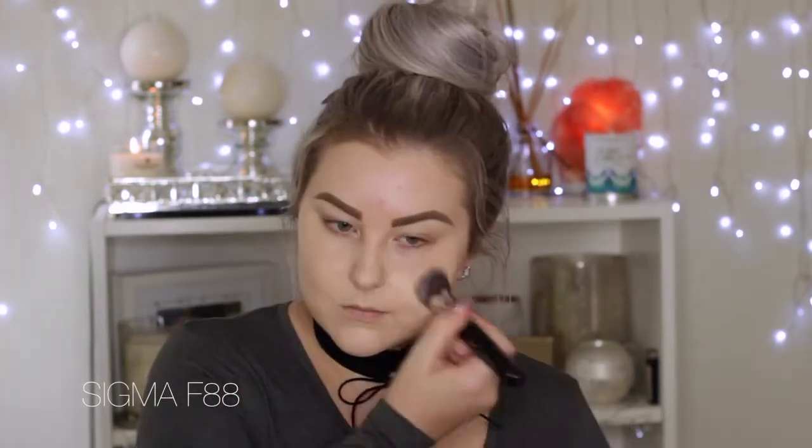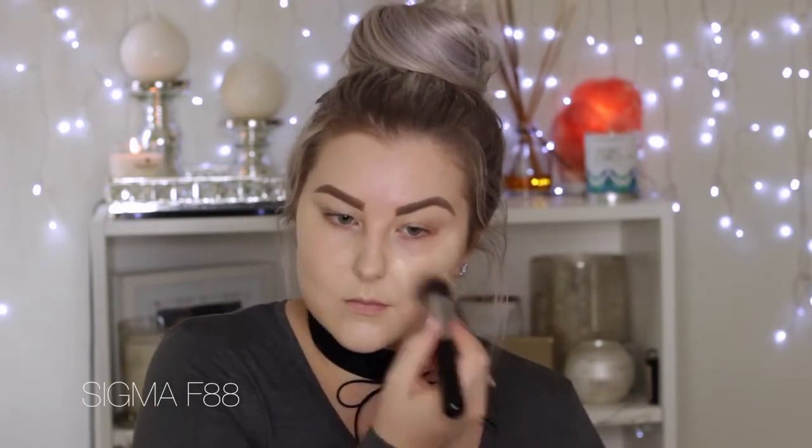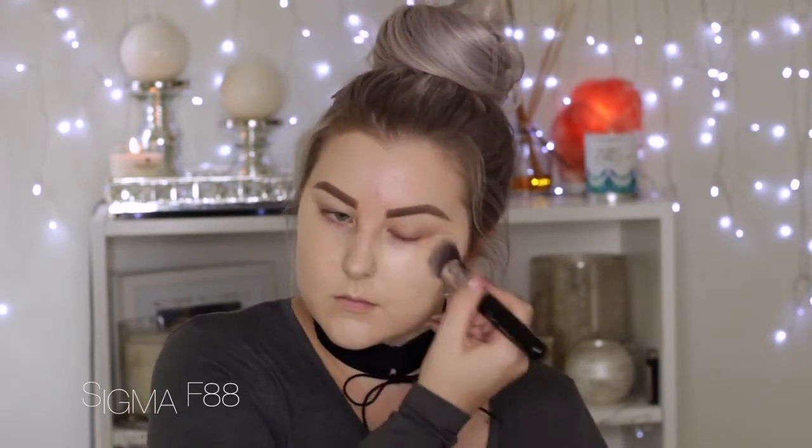Starting out with skin, priming using the Bare Minerals Prime Time in the neutralizing shade, applying that all over the face. For foundation, using the NARS Sheer Glow foundation in the shade Gobi because I am very pale in this video — no fake tan on. Using my favorite foundation brush, the F84 flat angle kabuki from Sigma.